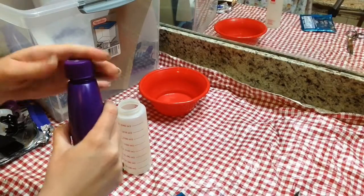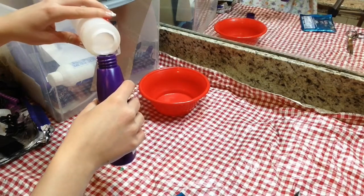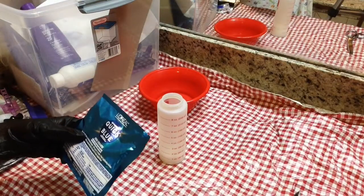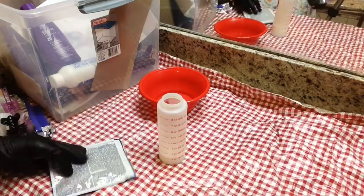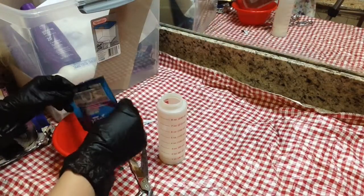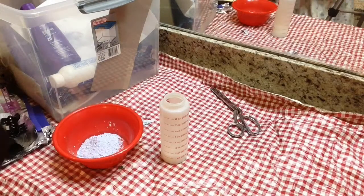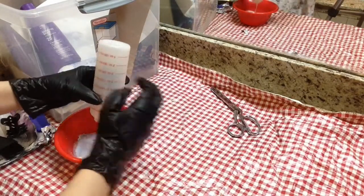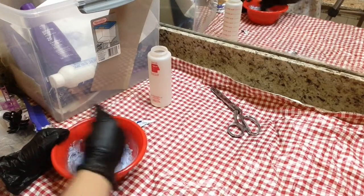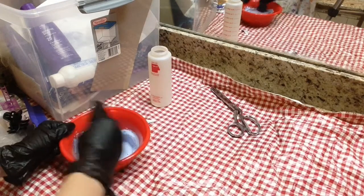First, measure out your developer — I have the 20 volume — and pour it into the bottle up to the 1.5 fluid ounce line. The bleach called for 1 fluid ounce, so I poured all the bleach into the bowl and then added the developer. Then I started mixing it up. You want to keep mixing until you get a creamy, thick consistency. It does smell bad, so I recommend turning on a fan or opening a window.